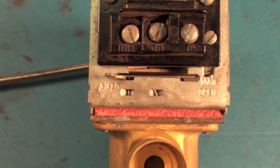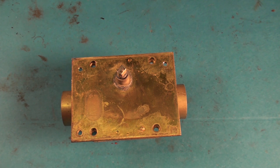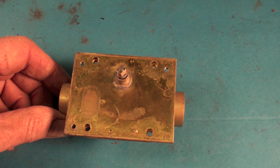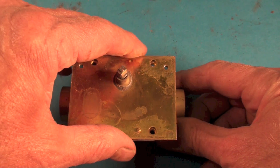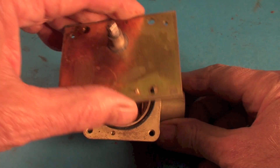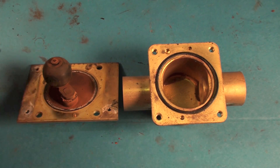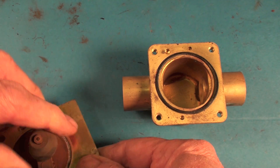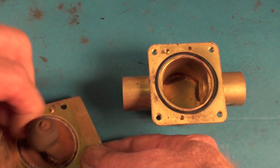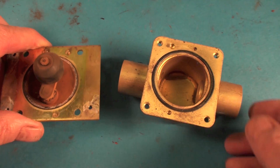Remember, this thing is powered open and spring return. I pulled the power head off of this thing to show you how this valve works inside. What we have here is a ball, and the ball simply rotates — when the motor energizes, it moves the ball.